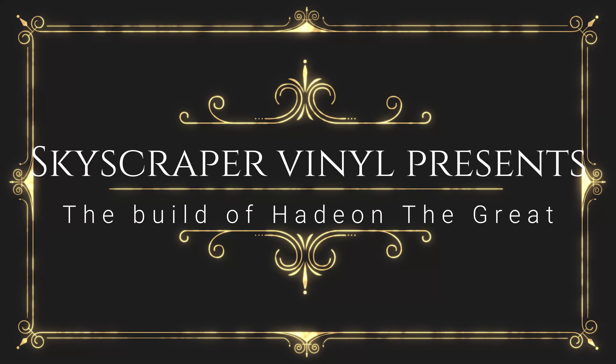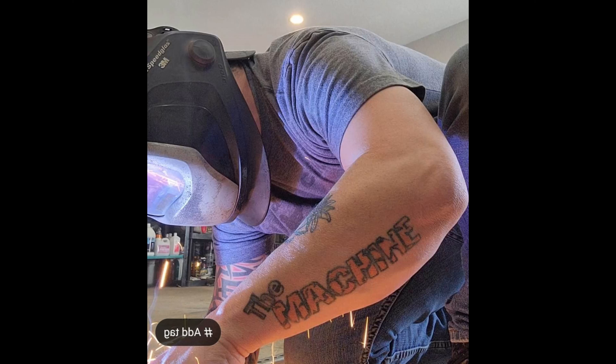Hello everyone and welcome to the video. In this video we're going to be showing you how we built Hadeon the Great, a found objects art sculpture made from various types of media.